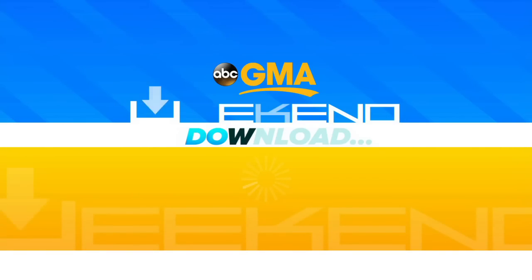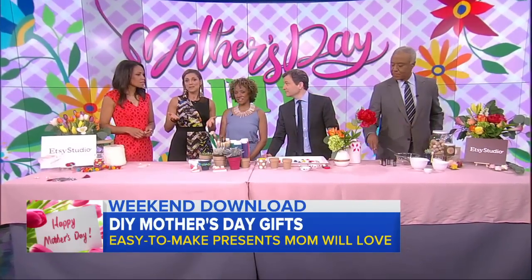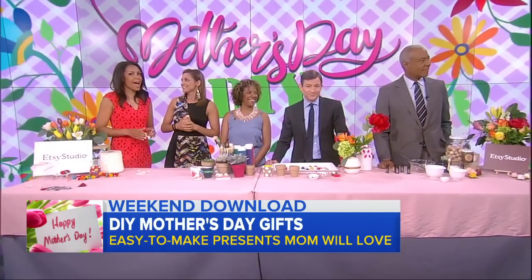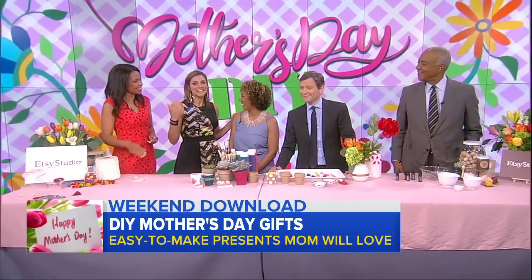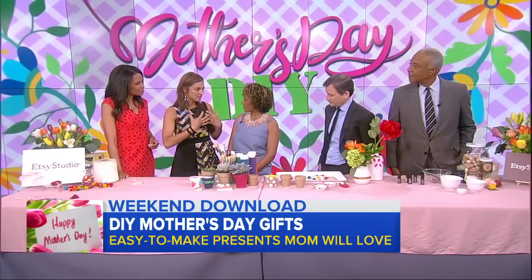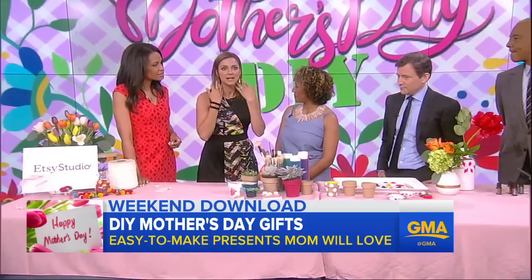Welcome back everyone. In today's weekend download, Mother's Day is a week away and we're talking about gifts you can make yourself, even if you're creatively challenged. Dana Isom Johnson is joining us. Thank you so much for being here. There's nothing like a gift from the heart, and a homemade gift — and we're talking jewelry. This is actually pretty easy and I love the look of these.